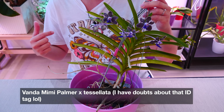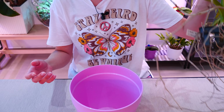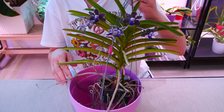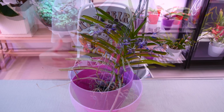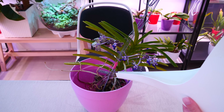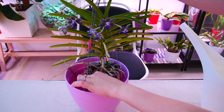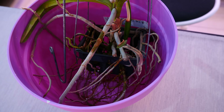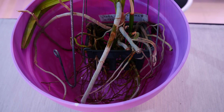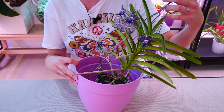If you have a bare-rooted orchid such as a Vanda or even a mounted orchid, you can still do this trick. What I used to do is get a big container and place them all inside, leaving about 10 centimeters of water on the bottom — more than the potted case, because water evaporates faster with no medium to hold it and surface tension is broken by the roots. So I would leave quite a big level of water — about 10 to 15 centimeters, or four to five inches. It's not ideal but it's a very good solution in a pinch.